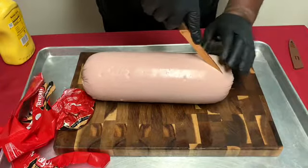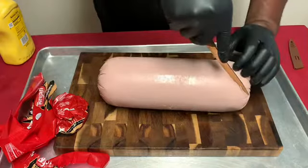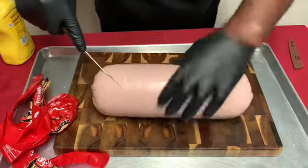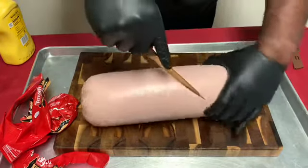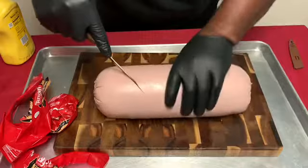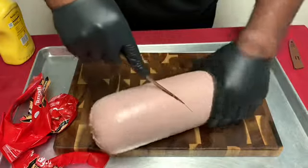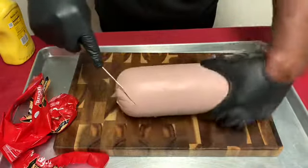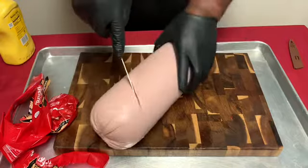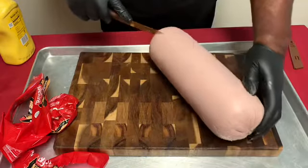Right now I'm taking my knife and I'm scoring the baloney, twisting it while the knife does the work scoring the baloney. I did go a little too deep but it's okay — it turned out amazing as you will see. After scoring the baloney and turning while you let your knife do the work, it creates a nice pattern for the rub and different textures. This was a great idea I learned from my guy Mike over at the Weekend Warrior Barbecue.